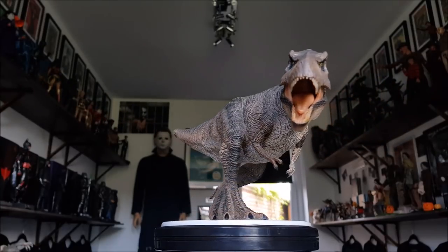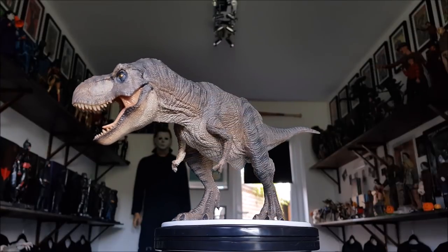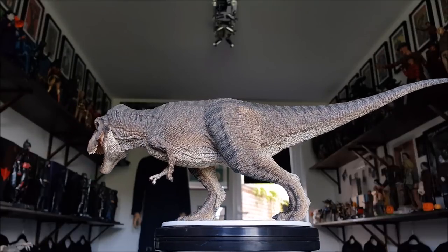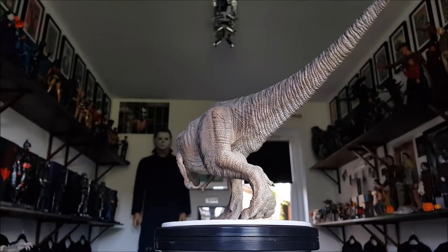Can't be sure on that, but I'm pretty damn sure this is the one from the original Jurassic Park. If you see the scene with the Gallimimus, when the T-Rex comes out in the broad daylight and attacks them, you can see the colour scheme is exactly the same as this Rebore figure here.